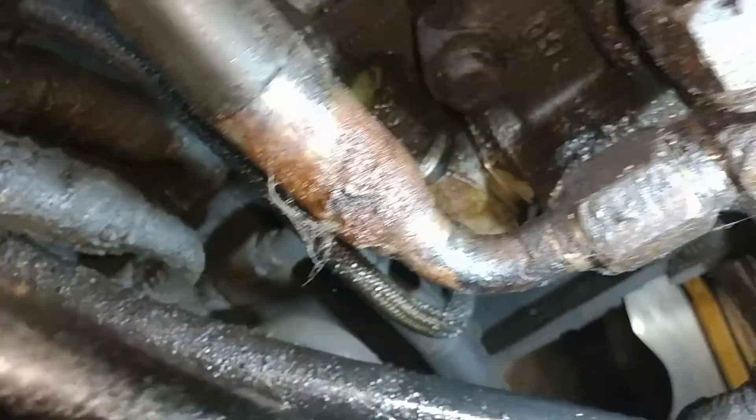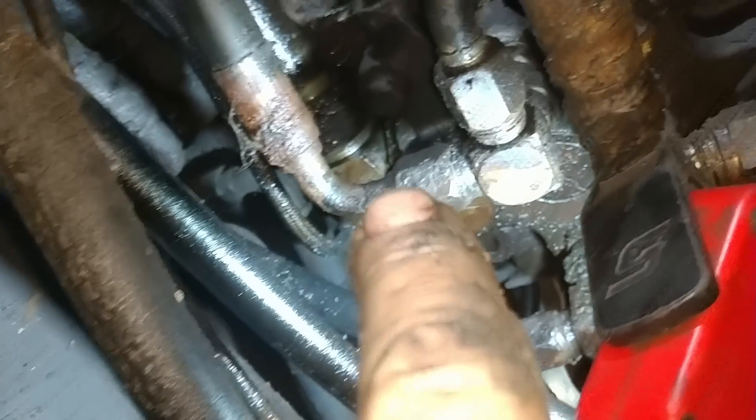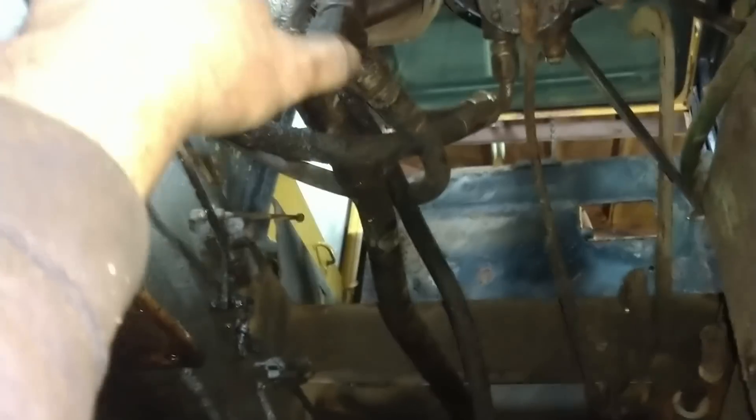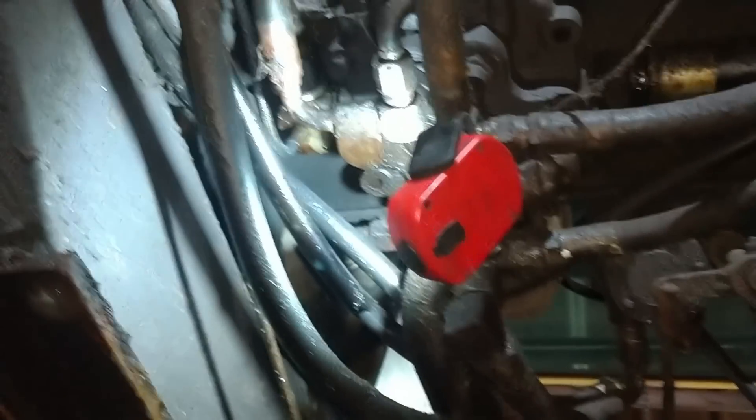Here's the hydraulic leak. See that fitting right there — they replaced a hose up here, and when they did, it must have wiggled that one loose right there. Not easy to get to by any stretch. It's underneath the fuel tank, really tough to get to. Now that everything's out of the way, it's a little more spacious. I can take loose whichever hoses I need so I can get to that and tighten it up.